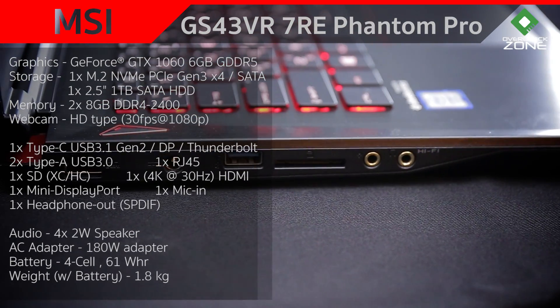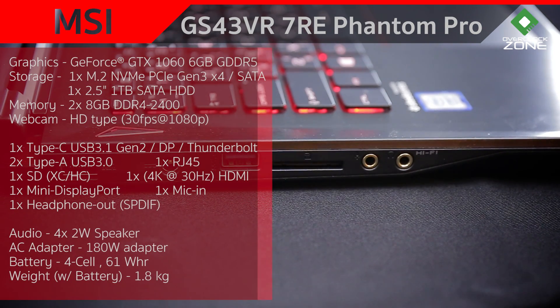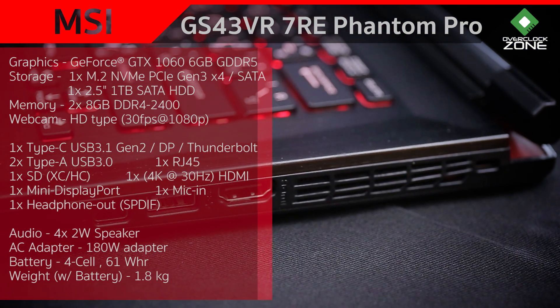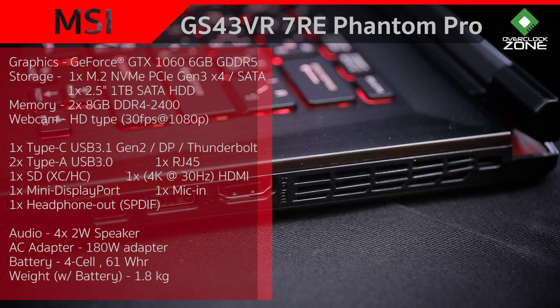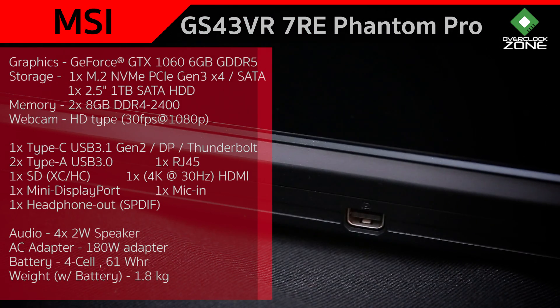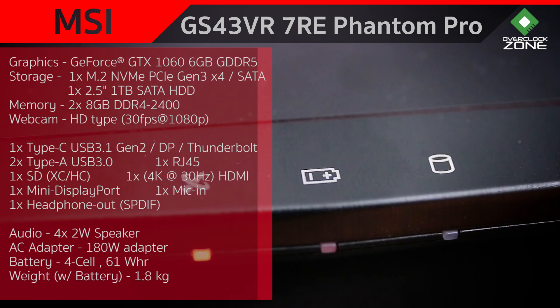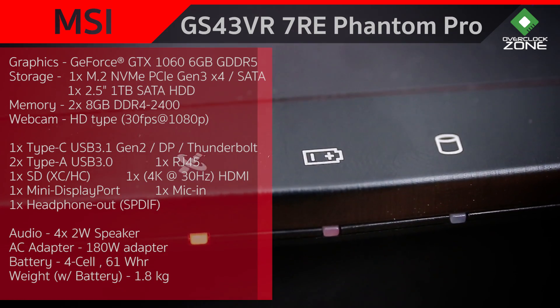ทางฝั่งซ้ายจะมี Port RJ45 Gigabit LAN ใช้ชิปของ Killer, DC-in, USB 3.0, ช่องอ่าน SD Card, 3.5mm หูฟังและ Microphone ฝั่งขวาจะมี USB 3.1 Gen 2 Type-A, USB 3.0, HDMI และช่องระบายอากาศ สุดท้ายอีก I/O หนึ่งก็คือ Mini DisplayPort ที่ซ่อนอยู่บริเวณด้านหลังเครื่อง ไฟแสดงสถานะตัวนี้เช่นเดียวกับ MSI รุ่นอื่น อยู่ที่ด้านหน้าตรงบริเวณ Touchpad